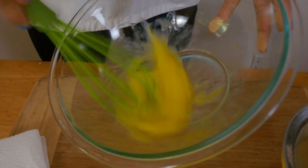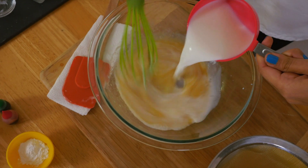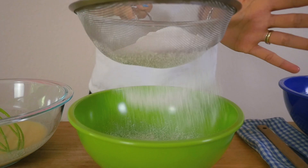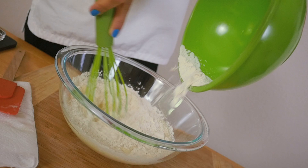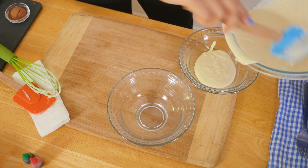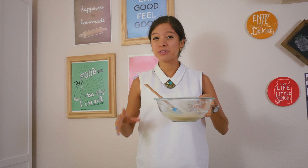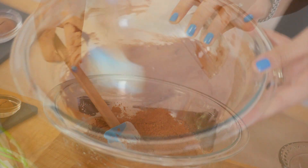Now we'll mix our normal pancake batter. Mix all the liquids — in this batch we're using regular milk and not buttermilk. Now sift all the dry ingredients into the mix. Once you mix them well, separate the batter into three smaller portions: one containing half, and the other two a quarter each. Now let's make our meat patties with the big bowl of batter — we'll add three tablespoons of cocoa to the big batter.